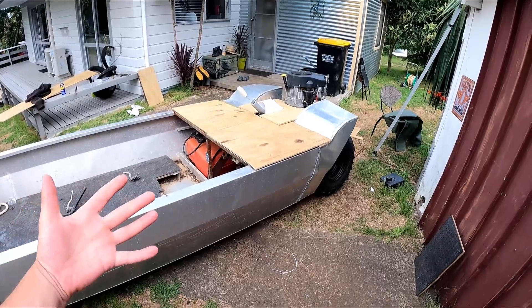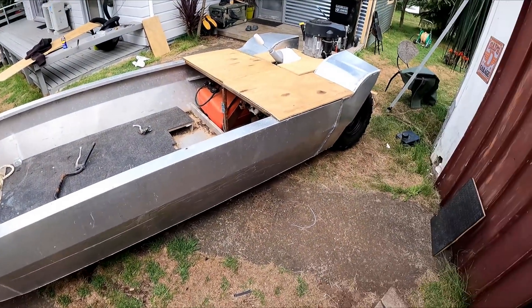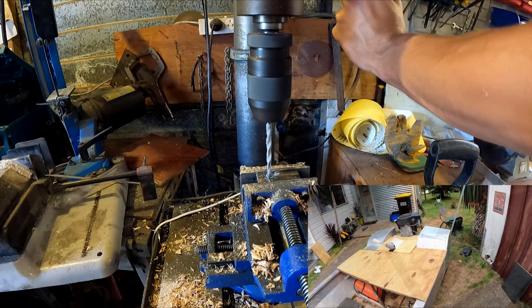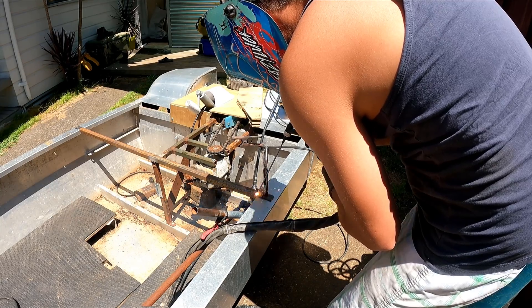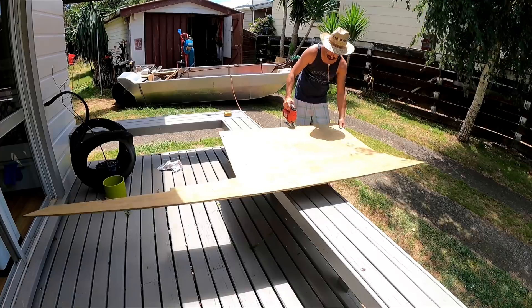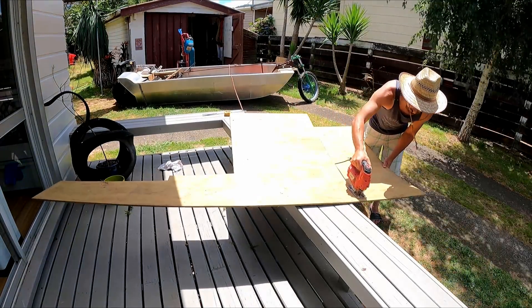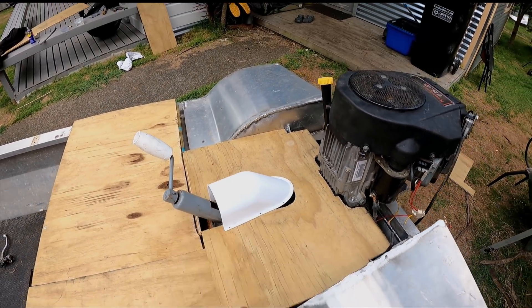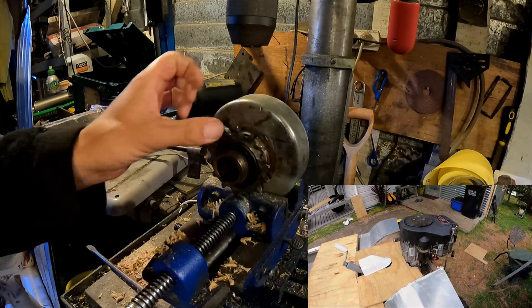G'day, Daniel Kazinas here. The amphibious boat ATV thing is looking a bit different. I've made this nice rear bench seat sort of cover, 3D printed a little cover for the jack thing that comes up inside there, and sorted out the sprocket issue we had on the motor.